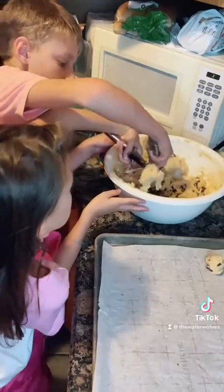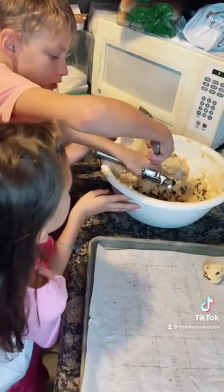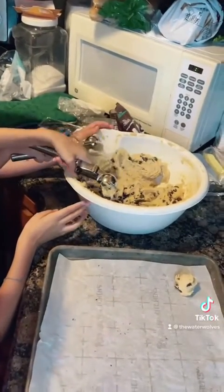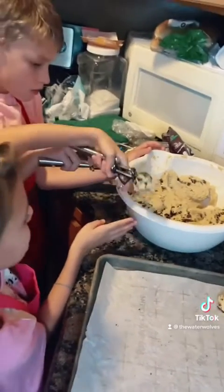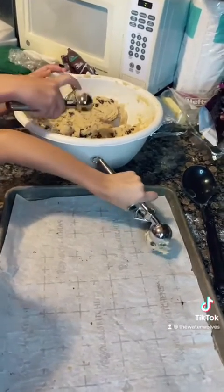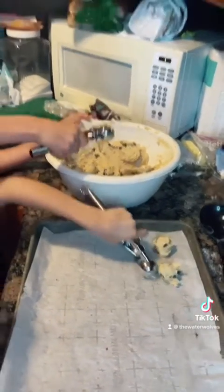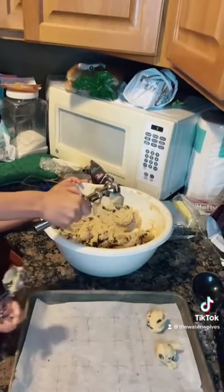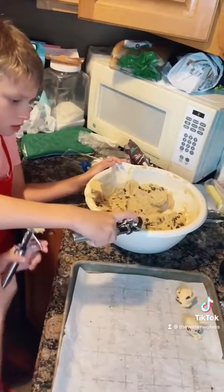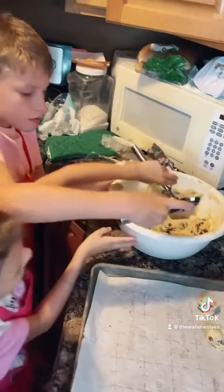What about you? I just did one. Remember how Pepe did it? I want y'all to do the same thing, okay? RJ, you need to fill yours up more. Good job. Yes. There you go. It's perfect. There you go. That's good. There's a little over there, RJ.